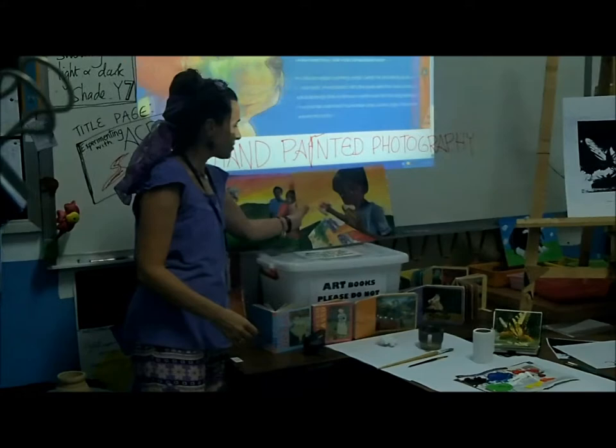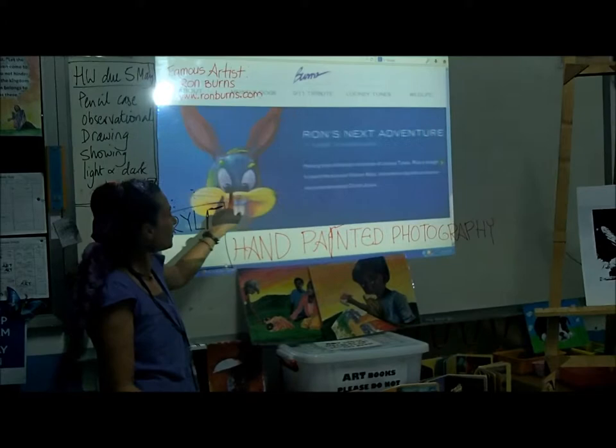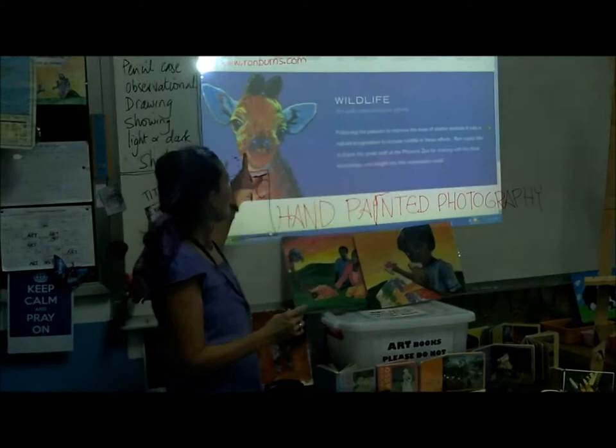Are you guys ready to look at our famous artist of the day? His name is Ron Burns. He is a famous artist right now in the modern period — he's still alive. Can you see what he got famous for? Animals. He got so famous by trying something new with colors, he's getting commissioned by Looney Tunes. You see how he used colors in extreme ways? I'm hoping for today to encourage you to do this.